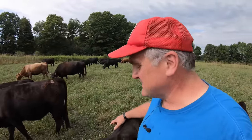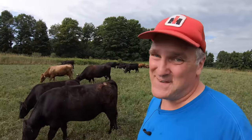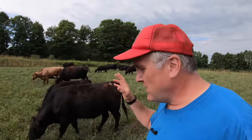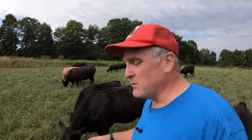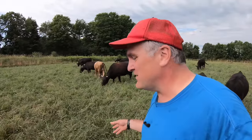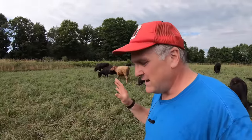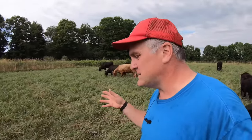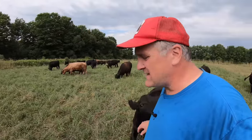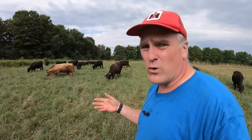First, we're doing it by raising Dexters, which are smaller than typical cattle breeds and very thrifty on forage. Second, we're keeping the forage in its optimal growth stage — not letting it get too tall and sit in the field, but keeping it between about eight inches and the point when it starts to send seed heads up. We find we get a lot more total volume of forage by harvesting it this way versus stockpiling it.